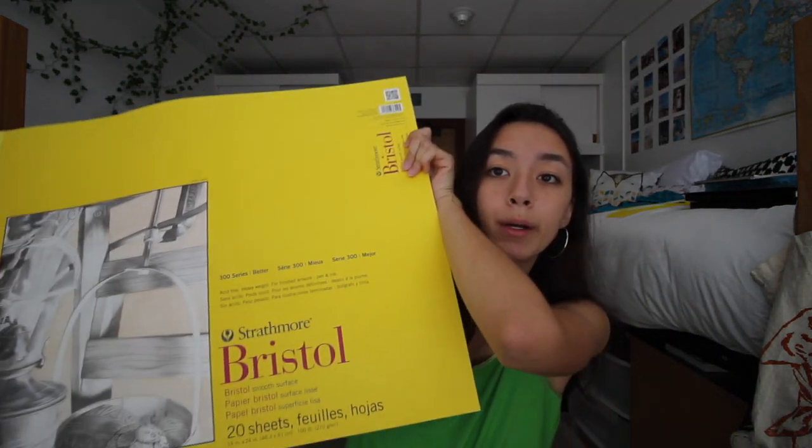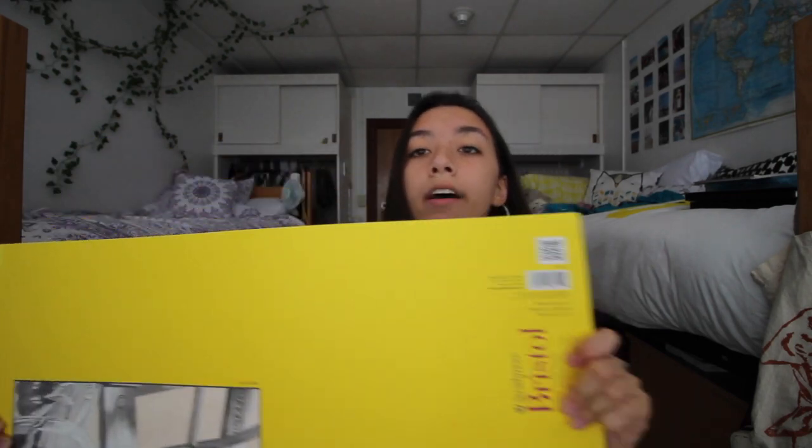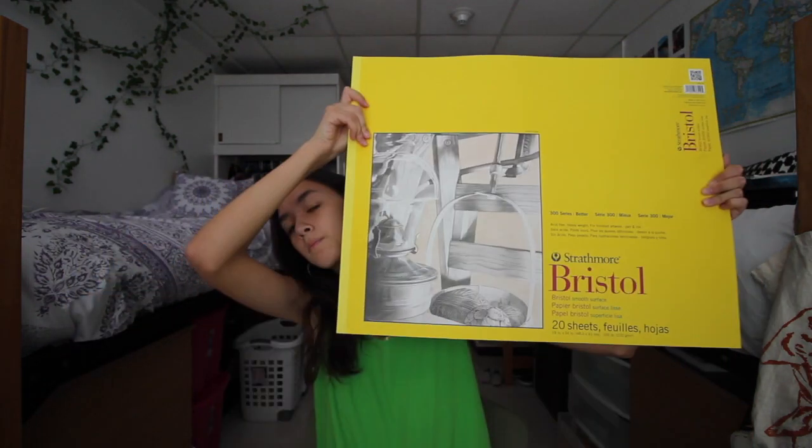First, let's start with the big stuff. I got this big Bristol pad for basically all my classes — design graphics, basic drawing, and 2D art foundation. So that's three out of my five classes that I'm taking. I need this big drawing pad. I'm probably gonna have to get another one because I have a feeling I'm gonna use it a lot.